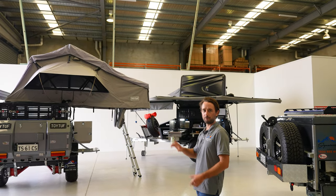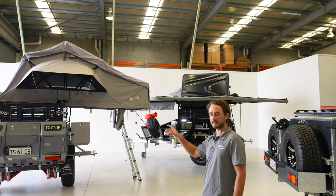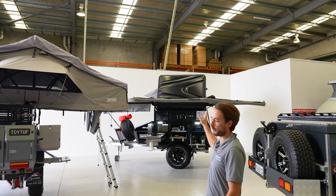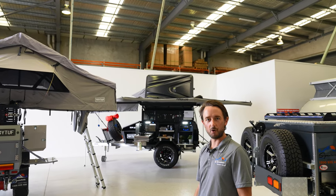We've got all our tough stuff — we've got our Turon 270 degree awnings, our ST1400 on display with a rooftop tent, and we've got our HT1600 on display as well.